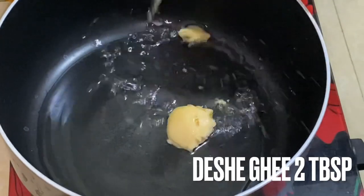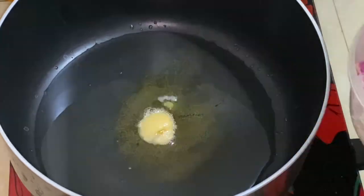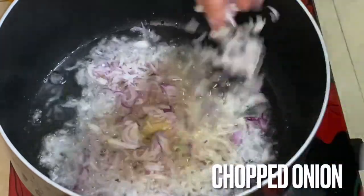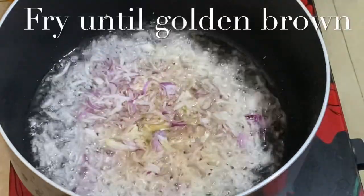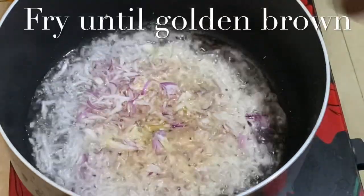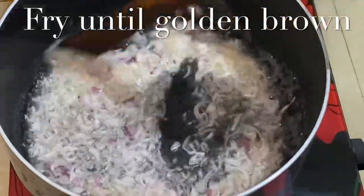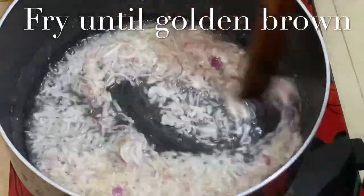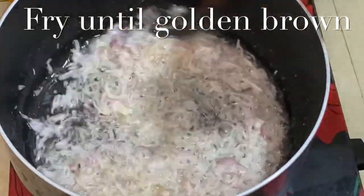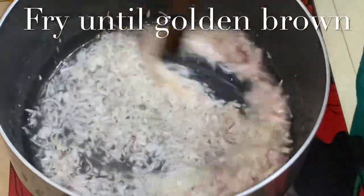Now the rice is prepared. We'll put a little bit of water in this, so when we put a little bit of water in this place, we add just a little bit.